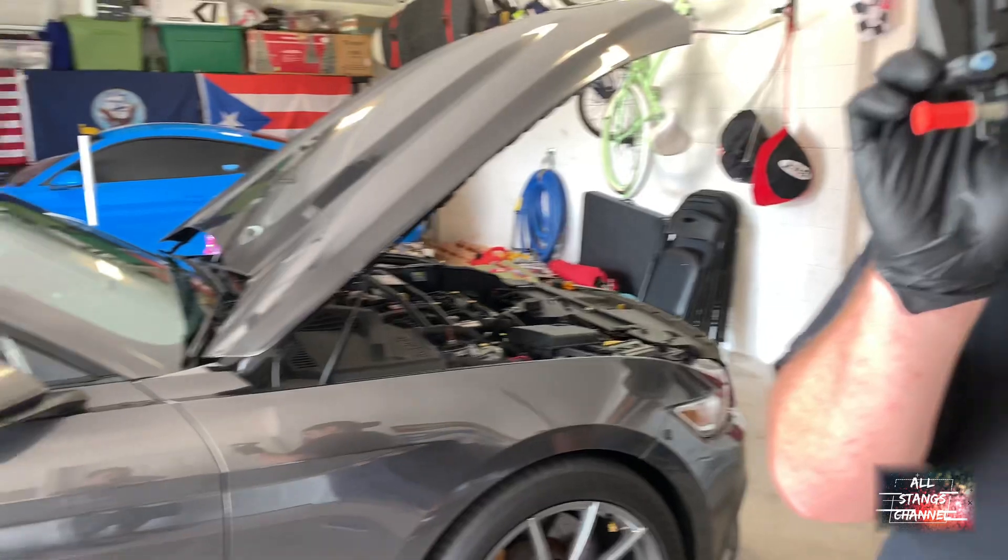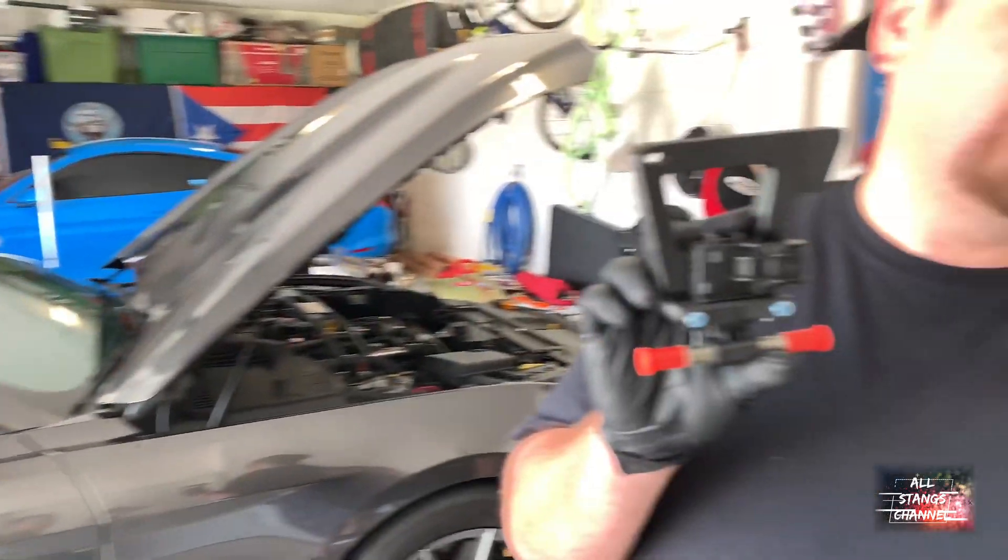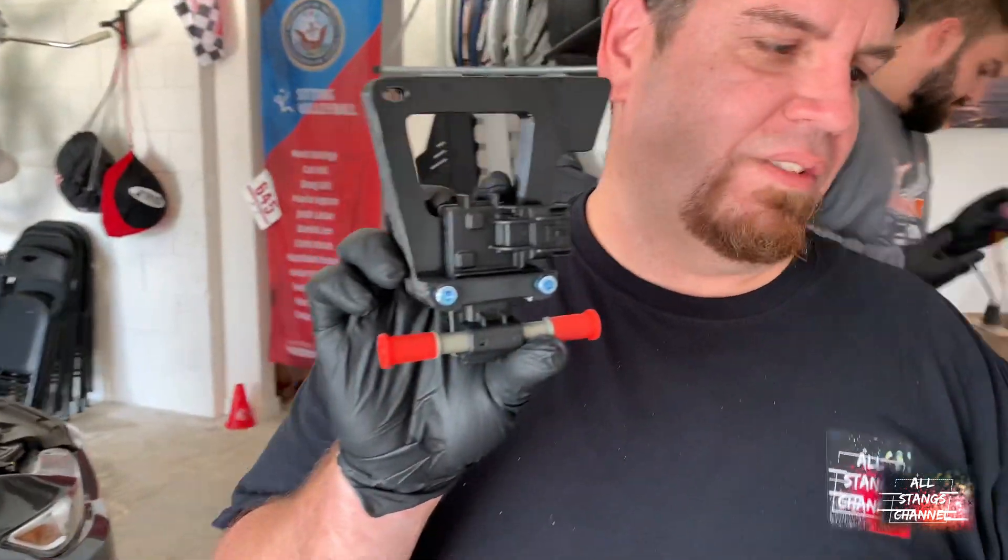If you want to run E30, this is probably the easiest way to do it. Makes life a whole lot easier — you don't have to be testing all the time.